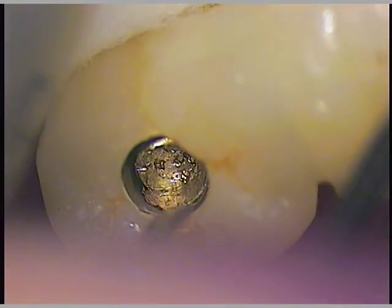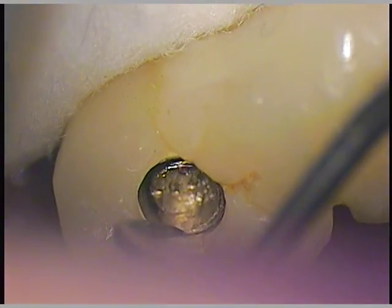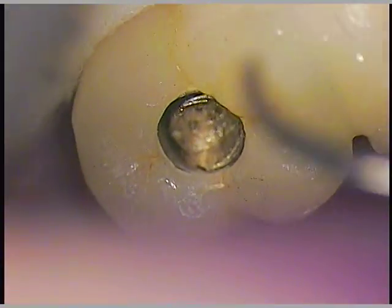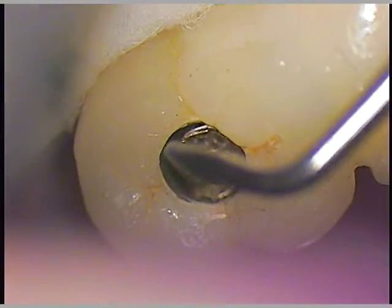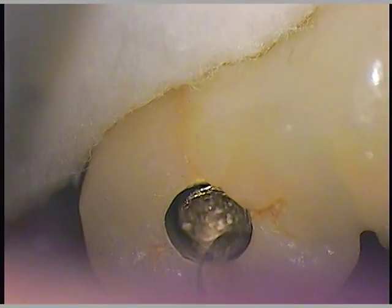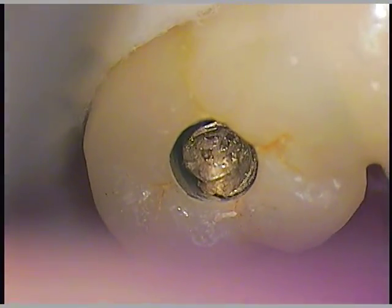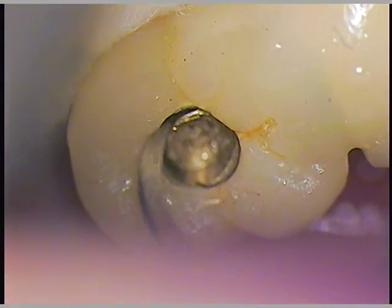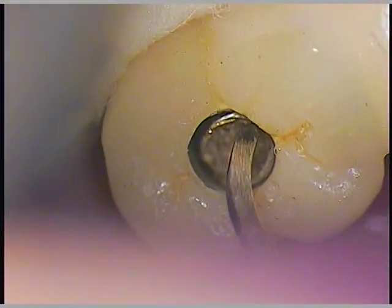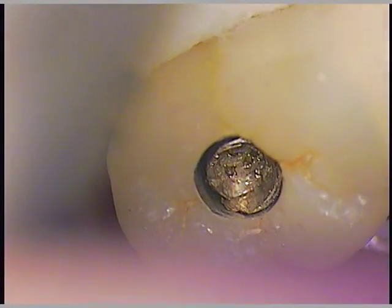Now the head is coming up, and there's something preventing the head from coming up and out. That could be the angle of the screw entry hole itself — the access hole — that could be preventing it. Or there may be material down underneath that's caught. So we're going to rinse it again.